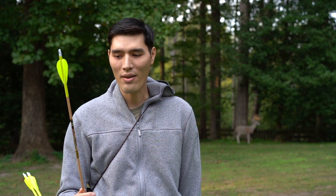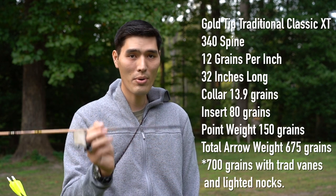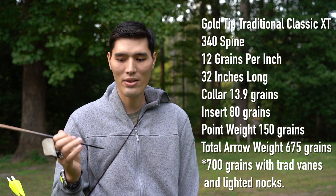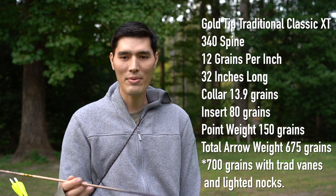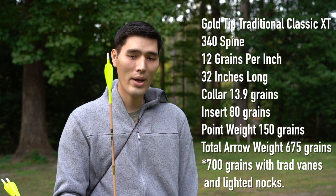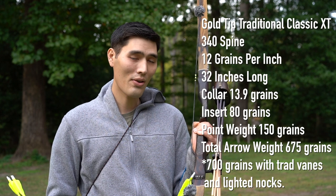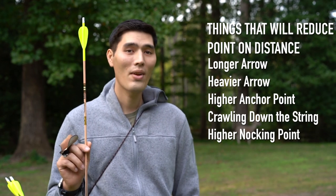I think I found the answer — it's these arrows right here. These are the Gold Tip Traditional Classic XTs. This is a 340 spine, 12 grains per inch, and they come with a really heavy stainless steel insert as well as an out-insert which adds more weight. I'm running a 150 grain point on top of that. My total arrow weight is 675 grains, and this is a 43 pound at 30 inch bow — so extremely heavy for a light draw weight bow.